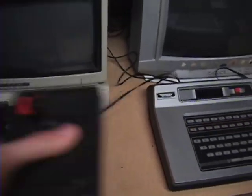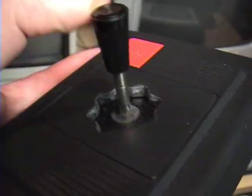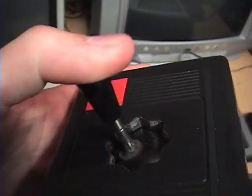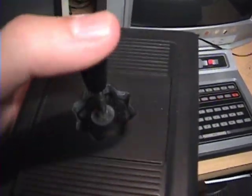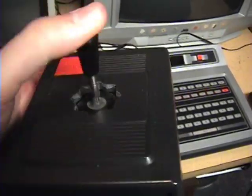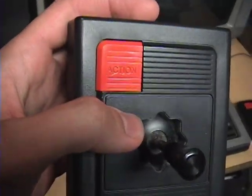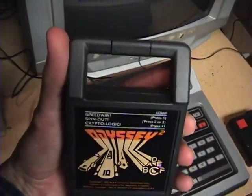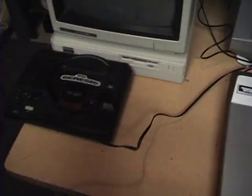The joysticks are hardwired on this model — they had an earlier model where you could plug them in and out. The handle is metal, so it's very solidly built and springy. The one thing I don't like is you have to push it rather far in each direction to get it to respond, so it's not one of those really quick-acting joysticks. Otherwise it's comfortable, and you get what they call an action button. The cartridges also have handles, which makes them easier to install and remove.